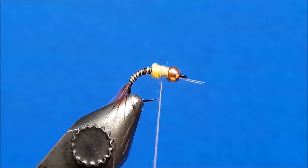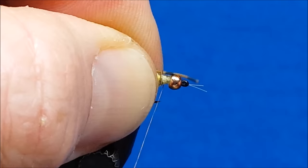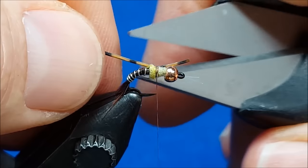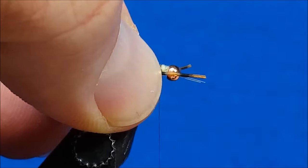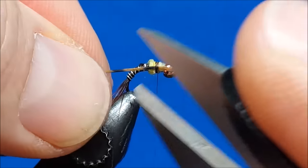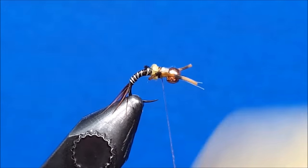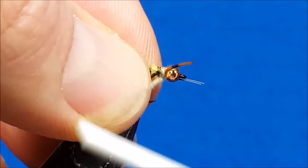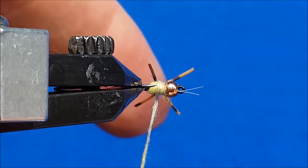I want to run out the dubbing right about in the middle of the thorax. Now I'm going to bring in the rubber legs. As far as length and proportions, I want the forward and rear extending portions of these legs to be about the length of the abdomen. I'll secure it with a wrap or two, jockey it around to get it where I want it, and snip it off at the desired length. Then repeat that process on the near side of the hook. Once the legs are secured, I'm going to add a little more tack and a little more Superfine Dubbing. My goal in between the legs is to cover up the dark thread wraps, just to provide a more uniform coloration.